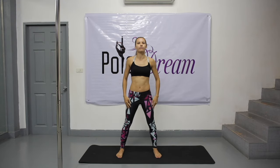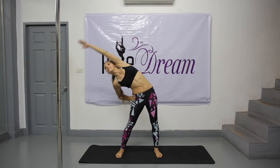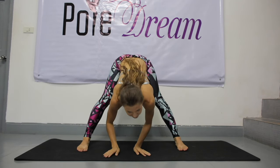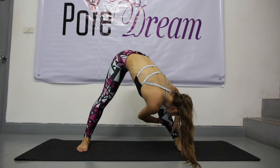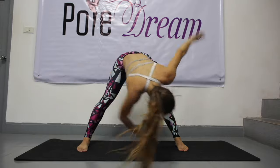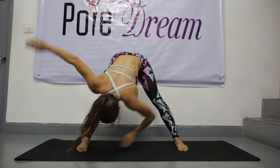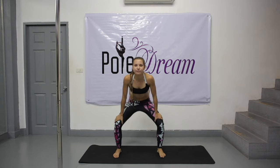Come to a stop. Stretch to the right side and to the left. Legs down, legs forward, keeping your back straight. Arms to the sides, look forward. Hold. Legs forward. Come to a stop in the center, draw yourself up — knees out, knees in. Stretch.